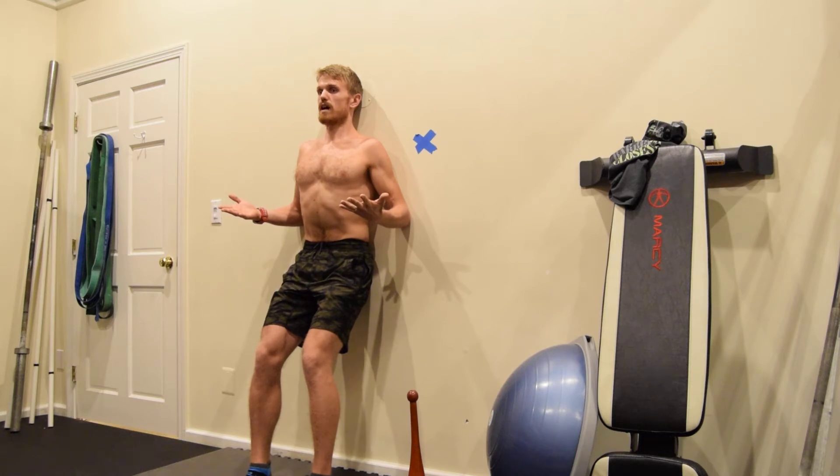In terms of my feet, I'm thinking of pressing my heels down, apart, and out — you'll start to feel a little bit of engagement at the lateral butt cheek. With every breath, I'm working to retract my navel.